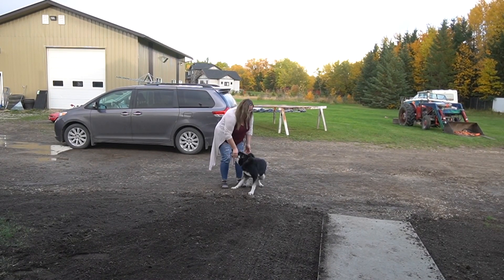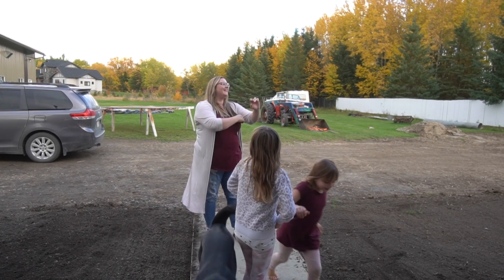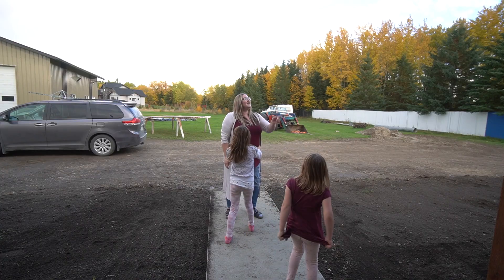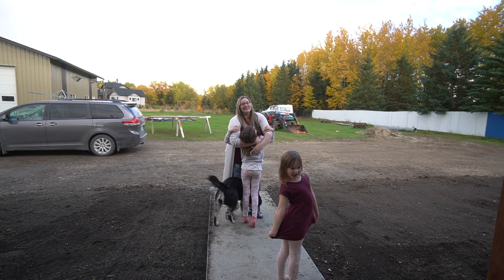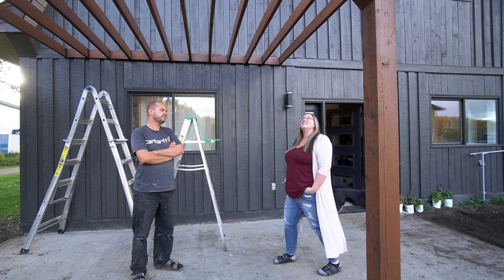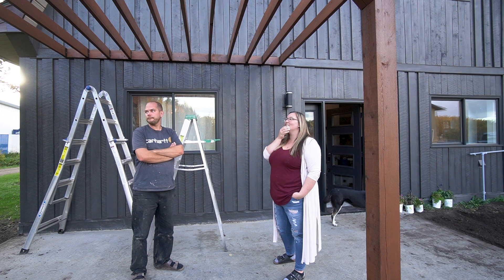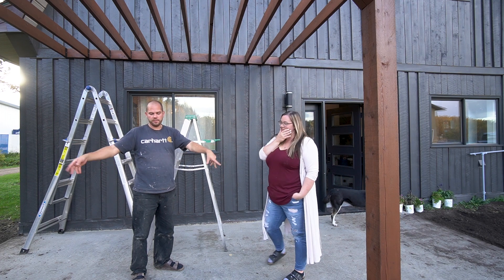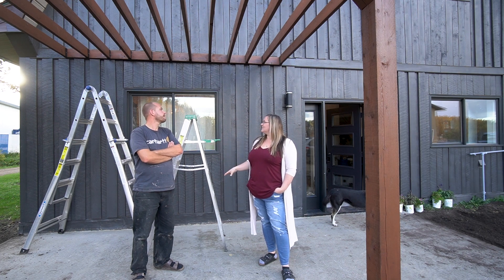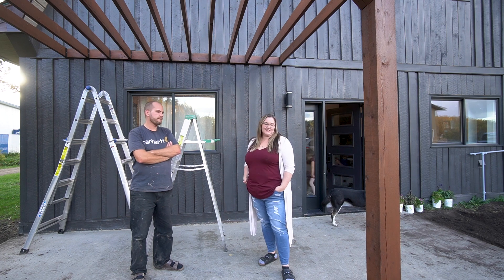Lindy arrived home to a finished pergola — complete with lights. She was impressed by how different it looked in person compared to online, and noted the front finishing board looked really good. They talked about future additions: planters, a swing, a couch, string lights, and styling the space. It totally changes the front of the house.